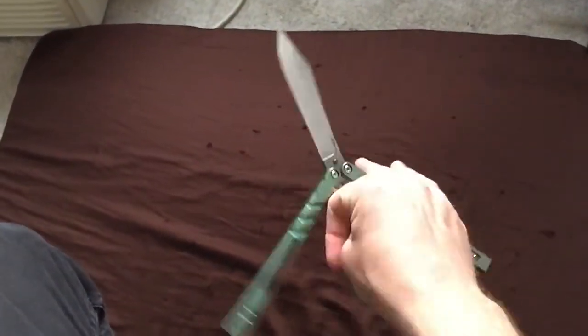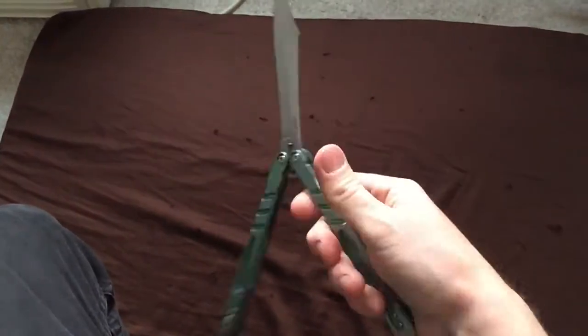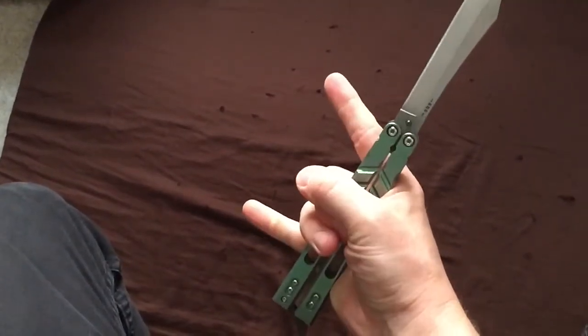Well, that's about all the torture testing I'm able to take. I'm gonna go take this latch off, but thanks for watching — keep flipping, stay tuned for more.